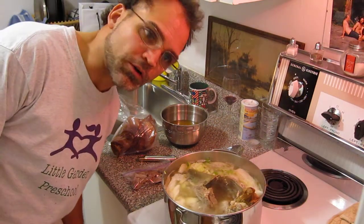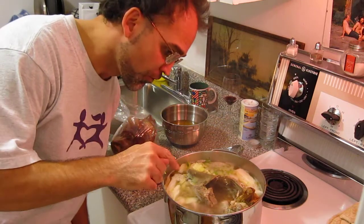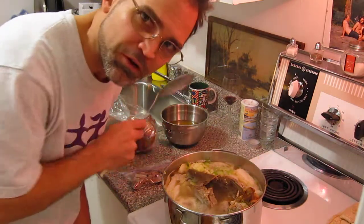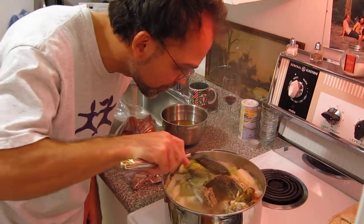Greetings! You're in the kitchen with Dr. Strangelove. I'm making French Canadian Pea Soup — a variation on French Canadian Pea Soup. Maybe it doesn't have anything to do with French Canadian Pea Soup in the end. We'll see.